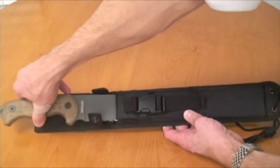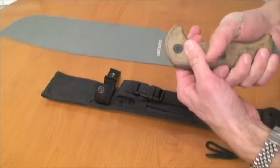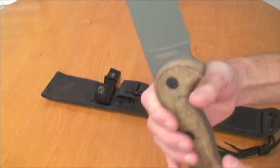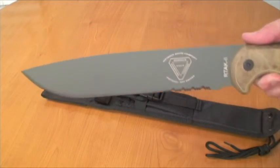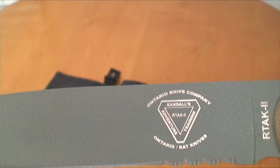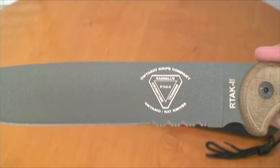Now, for the moment you've all been waiting for — the knife. Look at this. Right back here you've got that Ontario logo. And here's the RAT logo — Randall's Adventure Training. That's pretty cool. I like it.